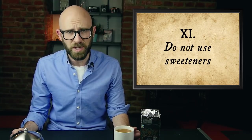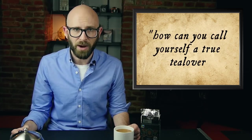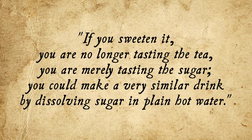Moving on to point number eleven: do not use sweeteners. The one caveat here is if one brews tea in the Russian style — Orwell thought sweeteners were fine in that case. Otherwise, adding sugar is a strong no-no, which is good news because I don't like sugar. Orwell recognized he was in the minority regarding this, but felt that a sweetener disguised tea's bitter taste, which he actually relished. According to George, it would be equally reasonable to put in pepper or salt as sugar, and he questioned how you can call yourself a true tea lover if you destroy the flavor of your tea by putting sugar in it. He then goes on to challenge all the tea-sweetening layabouts to forego using sugar in their tea for a fortnight, noting it is very unlikely you will ever want to ruin your tea by sweetening it again.